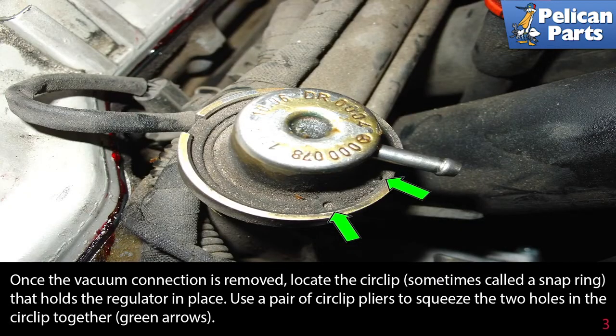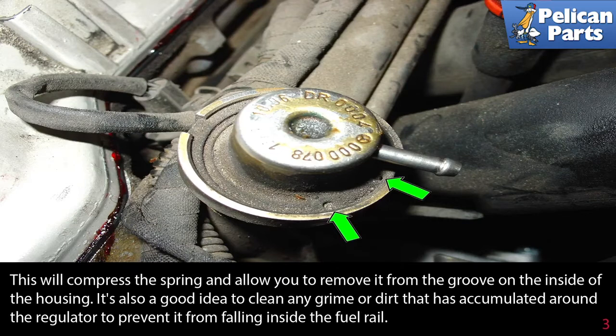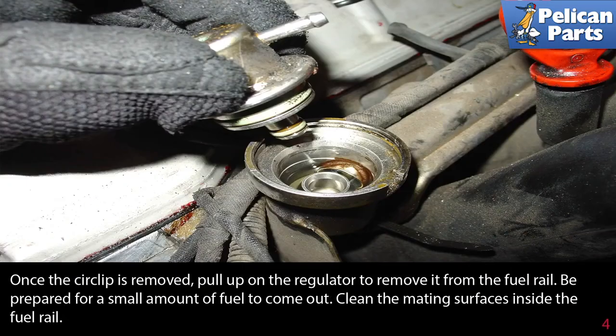Once the vacuum connection is removed, locate the circlip — sometimes called a snap ring — that holds the regulator in place. Use a pair of circlip pliers to squeeze the two holes in the circlip together, as indicated by the green arrow. This will compress the spring and allow you to remove it from the groove on the inside of the housing. It is a good idea to clean any grime or dirt that has accumulated around the regulator to prevent it from falling inside the fuel rail before you remove this ring.